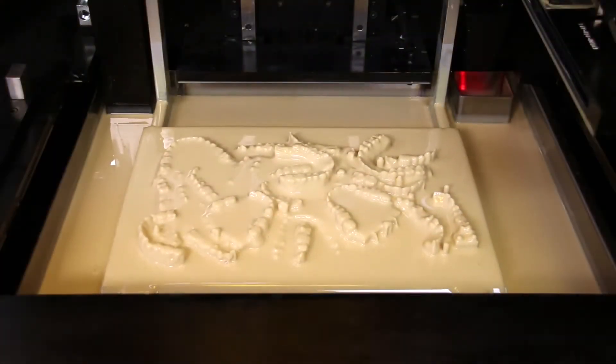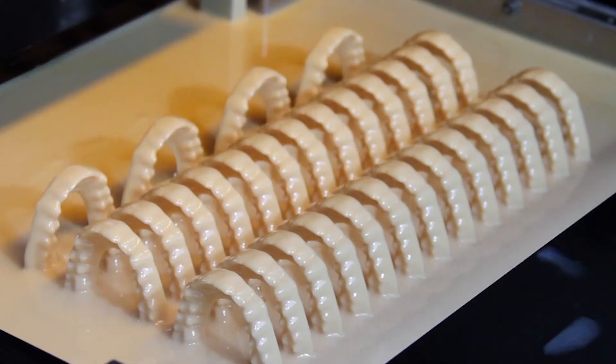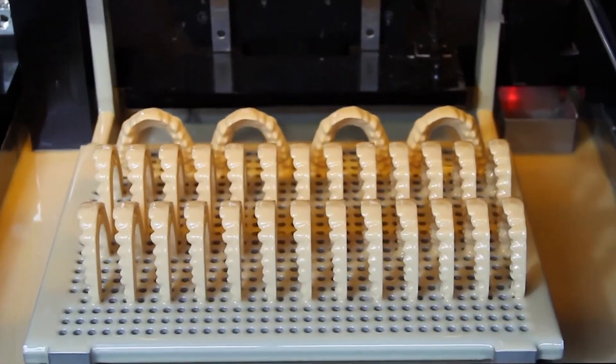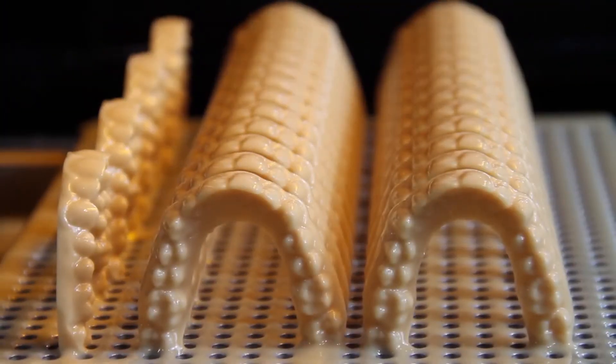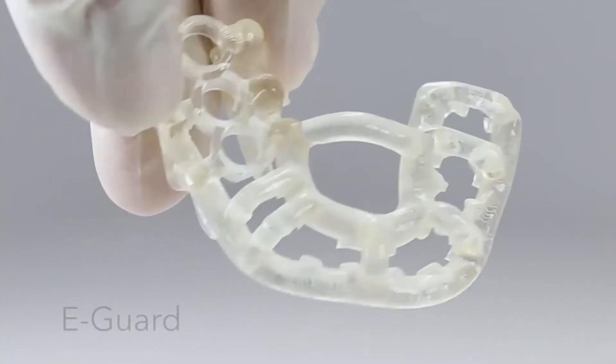We use the e-model light resin for our models. I think Ambigentech model printing is the best in the current market compared to any other 3D printer company out there. The reason being is the density of the solid model — it's much stronger and has a very smooth finish. We have used a few other leading brand 3D printers in the past, but none of them have had the material delivery and applicability that Ambigentech had with their FDA approved materials.